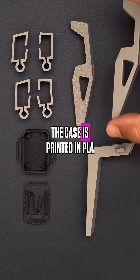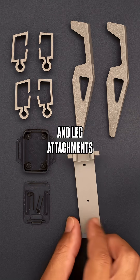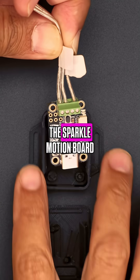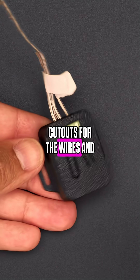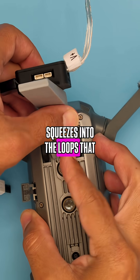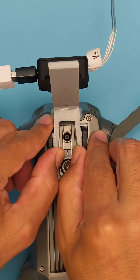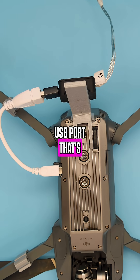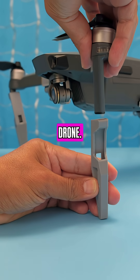The case is printed in PLA while the custom clips and leg attachments are printed in TPU filament. The Sparkle Motion board fits into the case with cutouts for the wires and screwblock terminals. The back leg attachment squeezes into the loops on the bottom of the drone, and the board is powered by the drone using the 5V micro USB port on the side of the DJI Mavic drone.